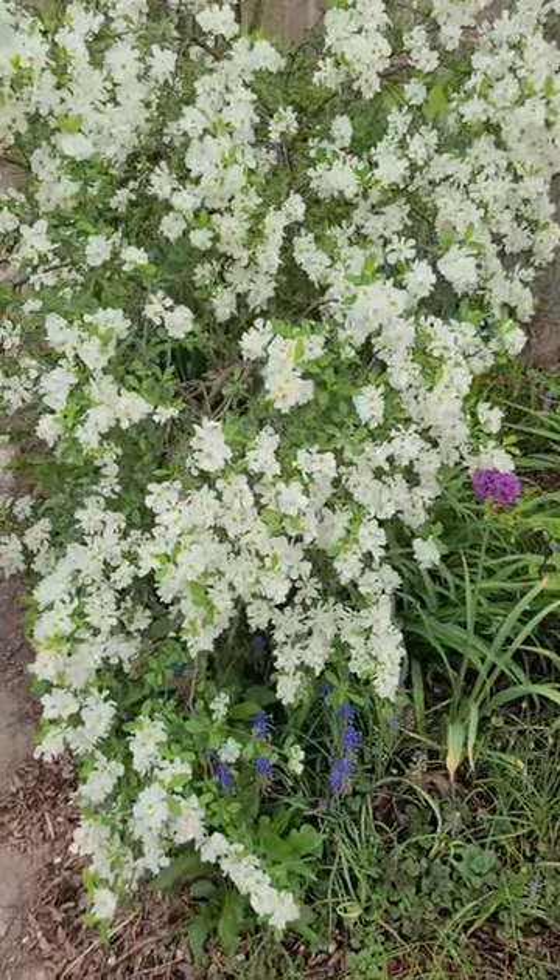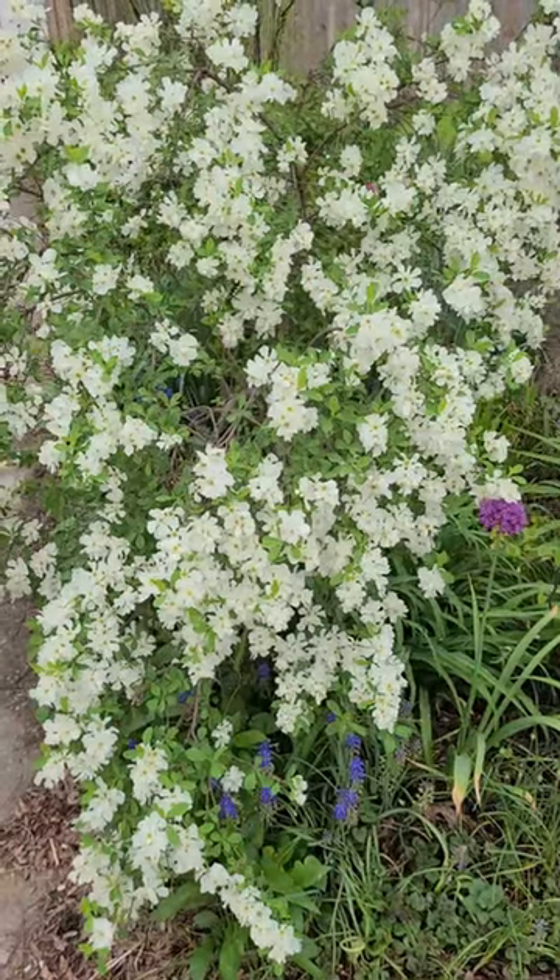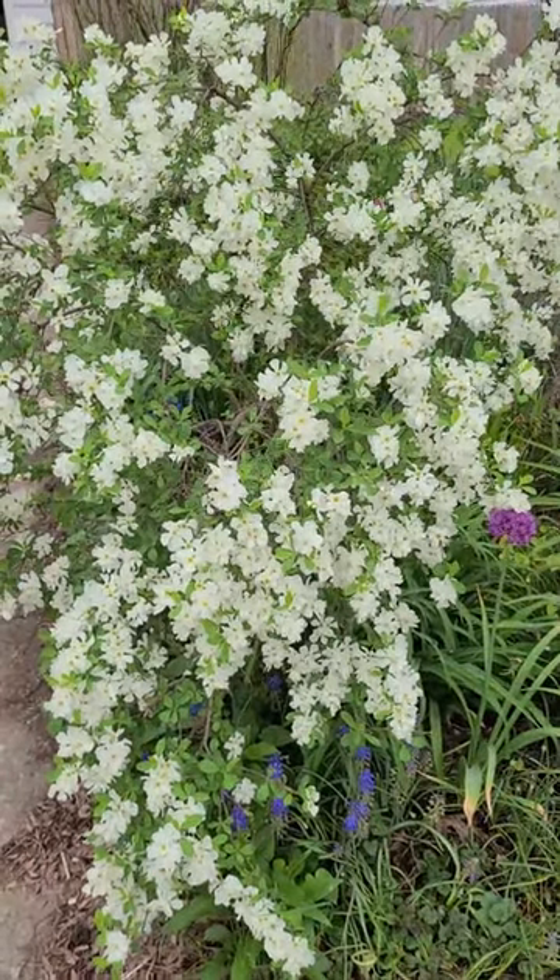The flowers last a week or two if the spring weather is cool. They bloom between the time that daffodils are done and peonies haven't started.